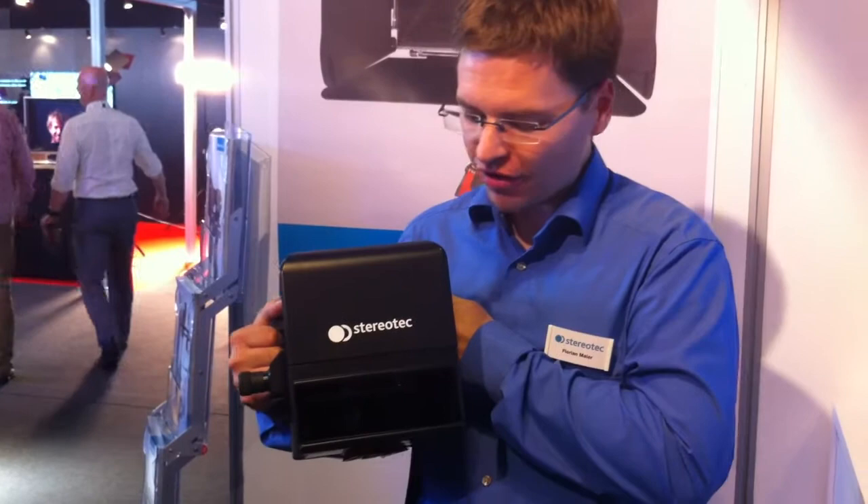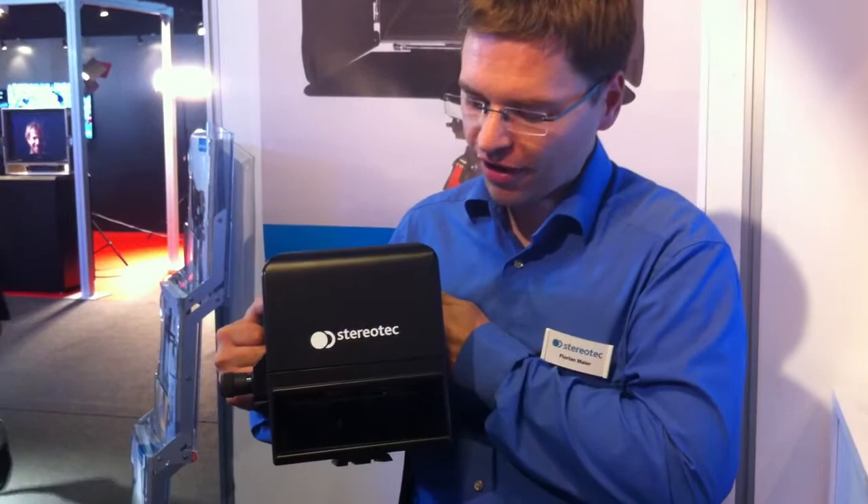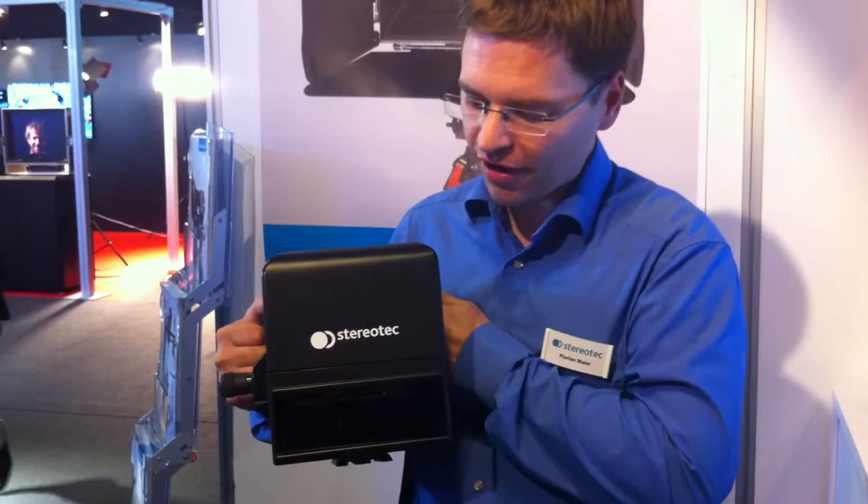You can use this for example on the dashboard of a racing car, or for documentaries to keep really the intimacy of the protagonist, or to use it for skiing, or whatever. It's a really small rig. It works with cameras like the Kunima Nano or the Sina Cam. It's very compact, very small, very accurate, and the newest rig out of our family.